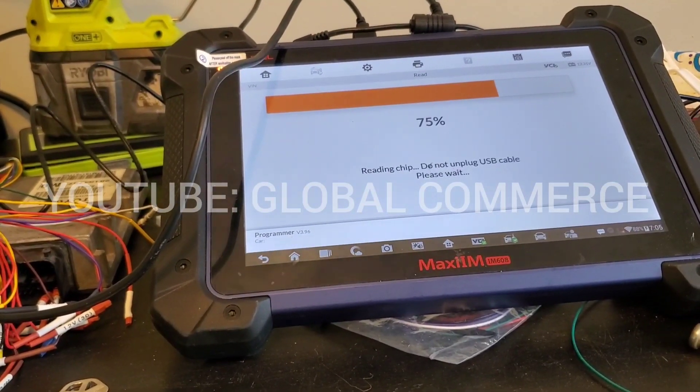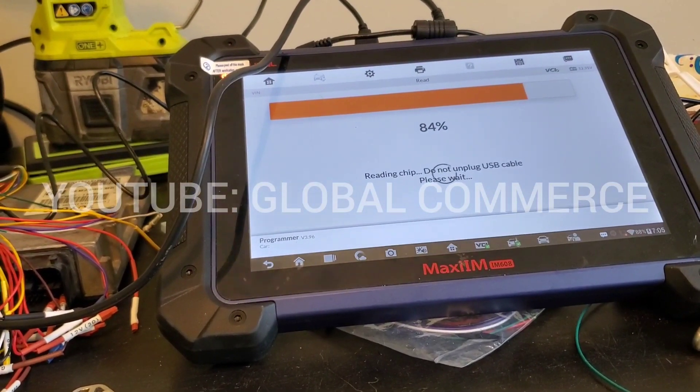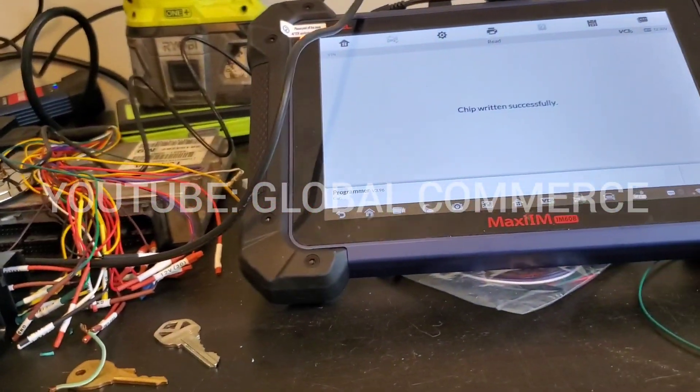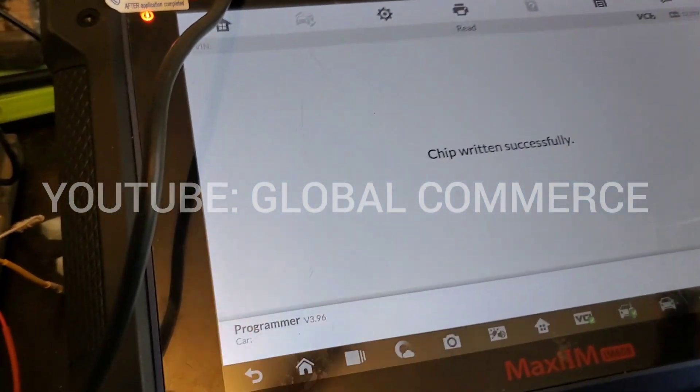If you didn't get the app on clearing the crash data, look at my previous videos — there's a free app to clear the crash data. There it is: chip written successfully!